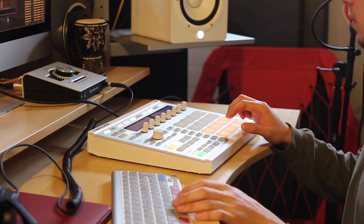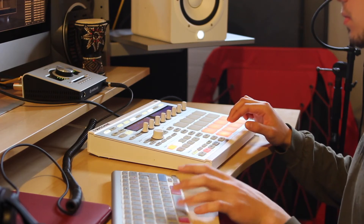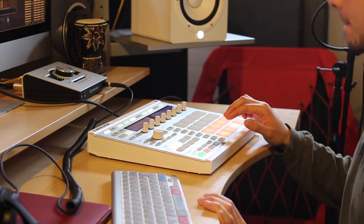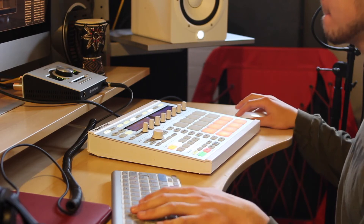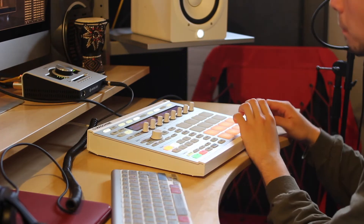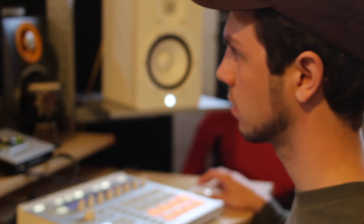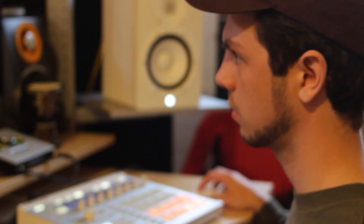Now we quantize that and add some drums. And this is where I add the loop. And now I'm going to lay some guitar over it.